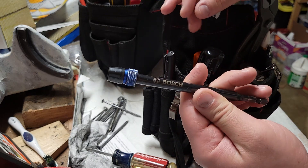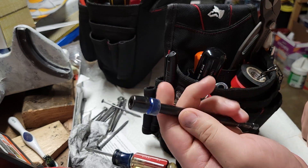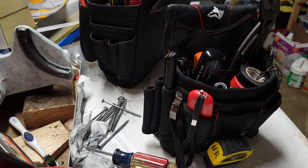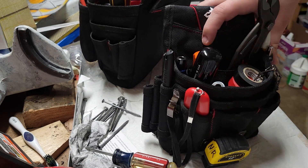Next I have a Bosch bit extension — it's actually made for spade bits. You put it in your drill, put the spade bit in here, and it holds it really nicely. That's the end of the small bag.